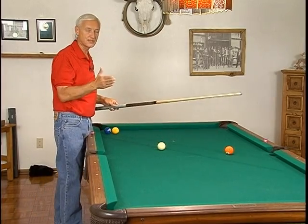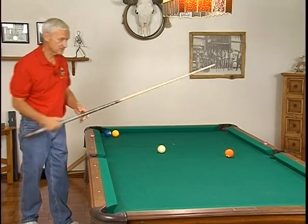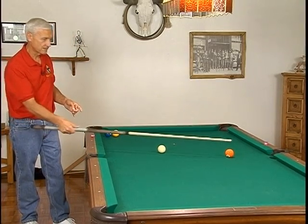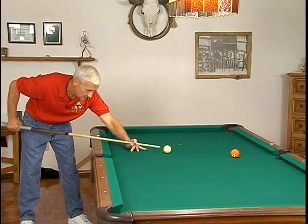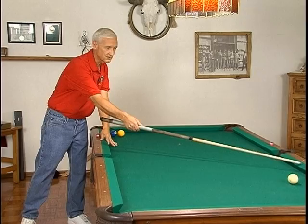It's going to arc more or less depending upon what kind of speed you use. So in other words, if we take this setup here and we just use a slow speed, then we can see it arc well over this way.